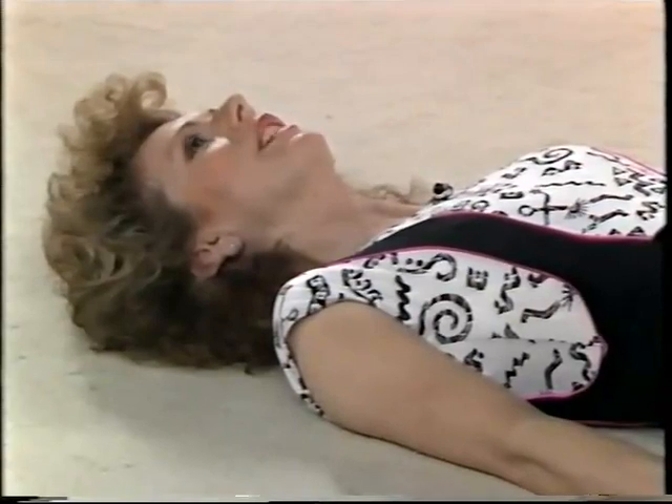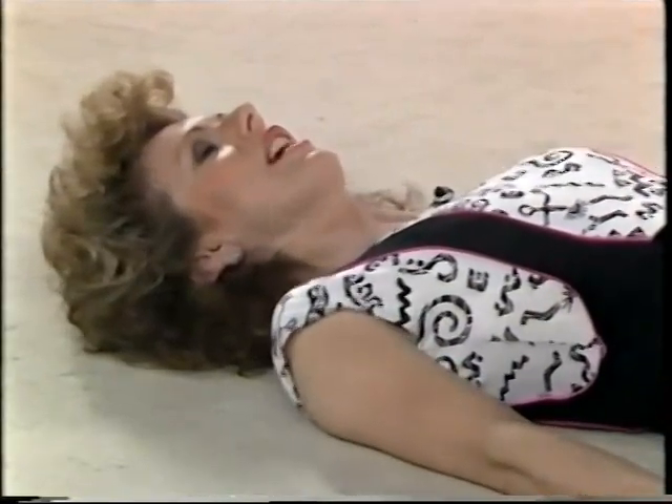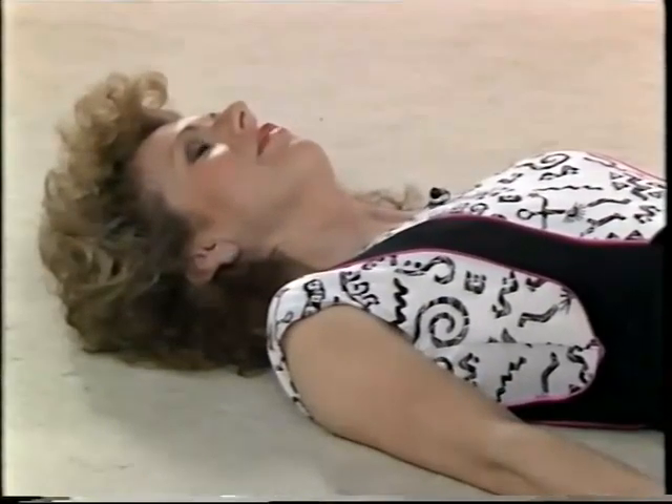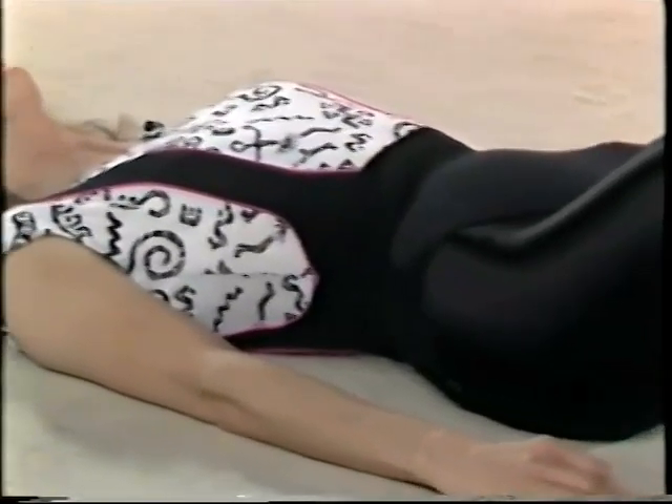Travel down through your body. Go to your shoulders. Check your shoulders aren't tense, that you're not holding them. Let them go. Relax them. And then down through your spine to the lower spine.